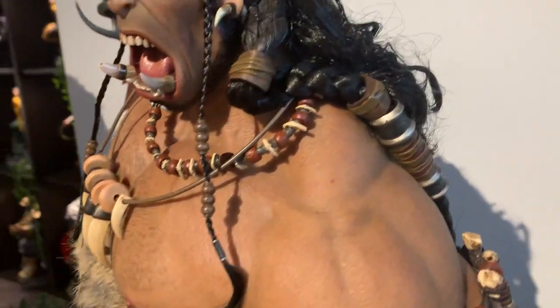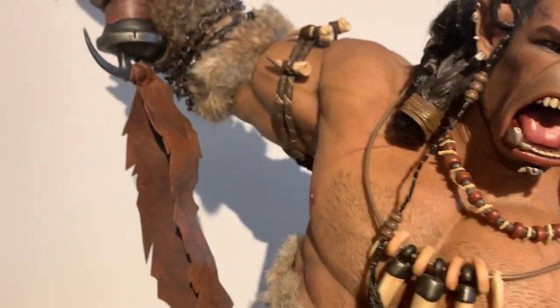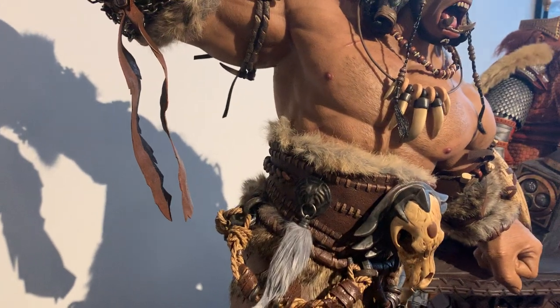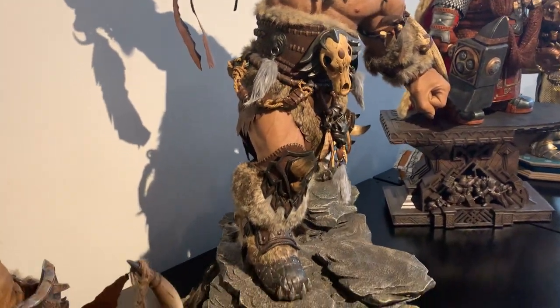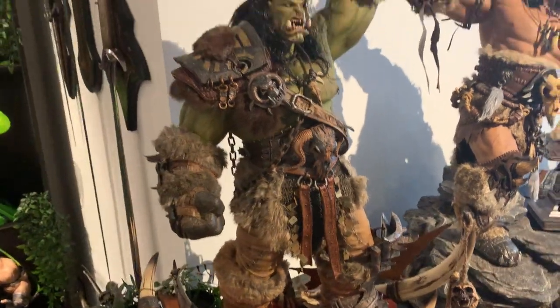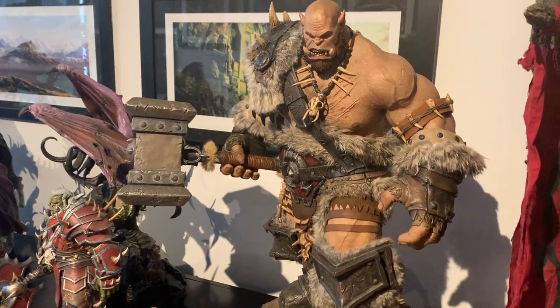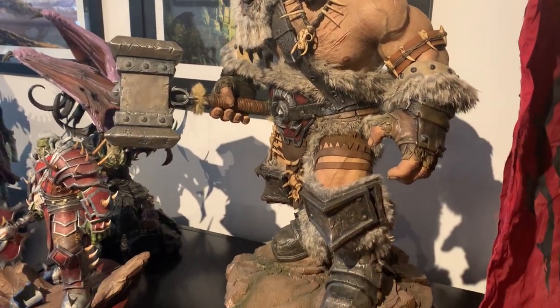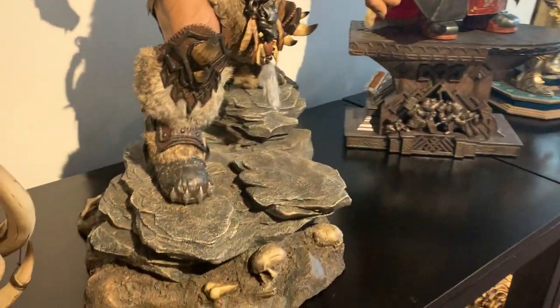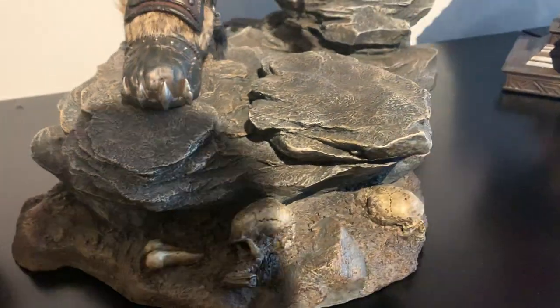These are the best statues I've ever seen - this Dam Toys Epic Series line. The hair and the braiding in the hair, everything. That's why I said in previous videos that I wouldn't buy anymore for a little while, but after getting Hellscream here and Orgrim here, there was just no way I wasn't going to buy anymore.